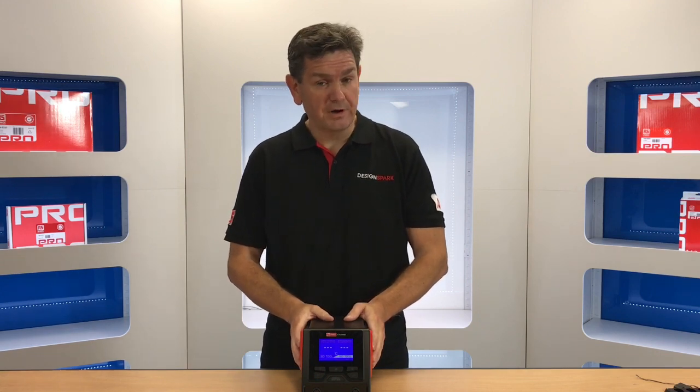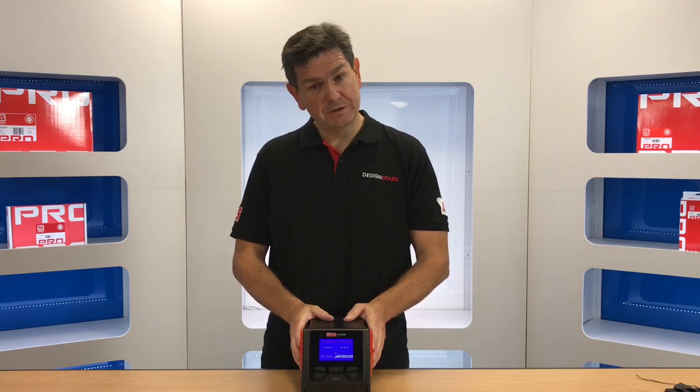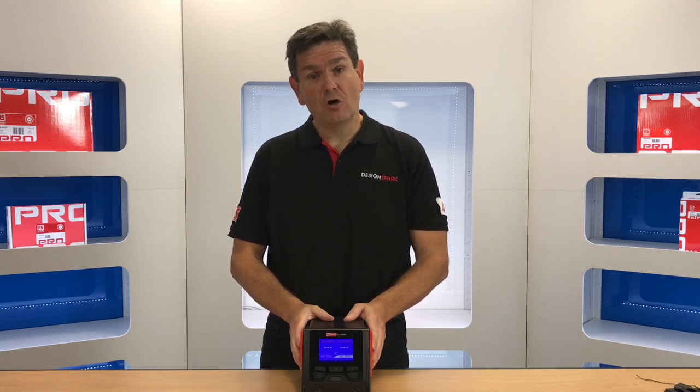To coincide with the launch of this product, the RS Pro team have kindly donated a unit for us to give away as a competition prize. We will be showcasing this at Electronica. If you come and visit the RS Components stand and go to the Design Spark area, you'll be able to enter the competition to win this product. For existing members not going to Electronica, simply add a comment in the comments field below — tell us what you would use the product for — and make sure you click the T's and C's. Good luck.